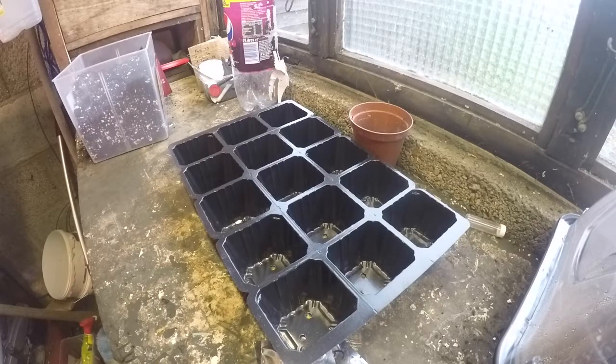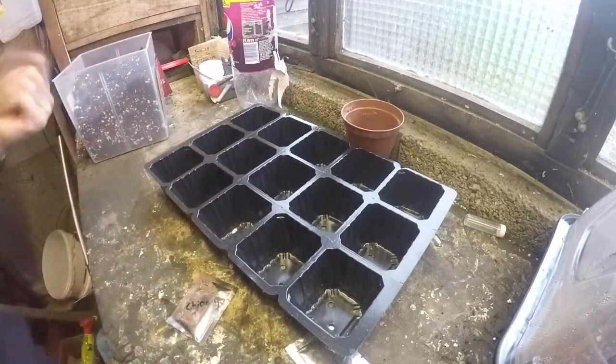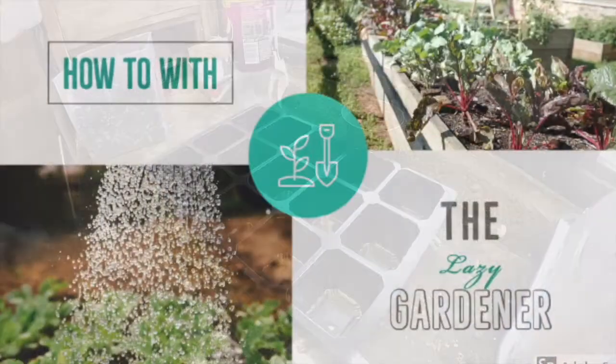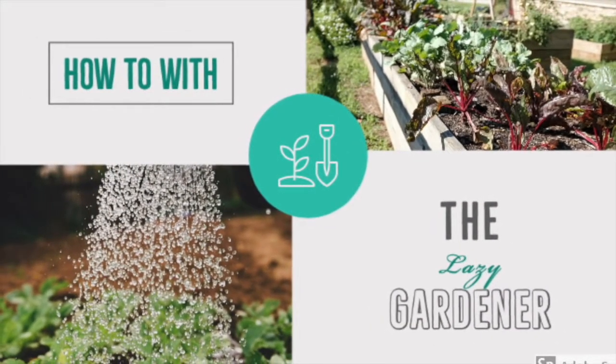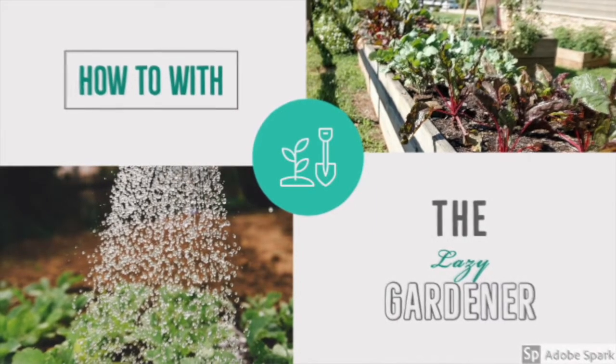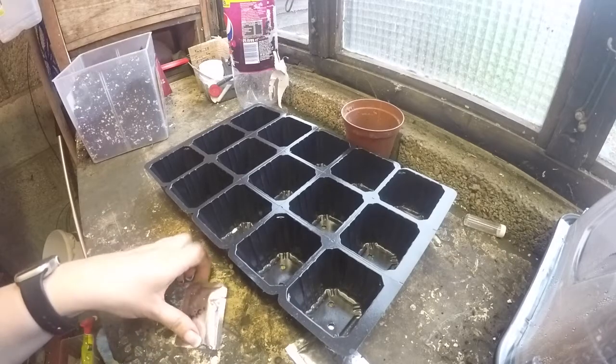Welcome to the Daisy Gardener. Today we're going to grow some chicory. So let's get started.